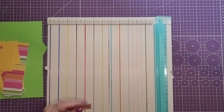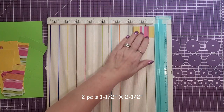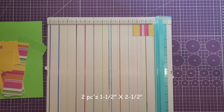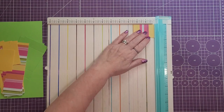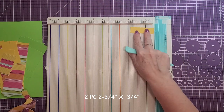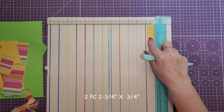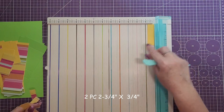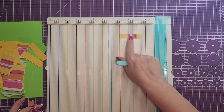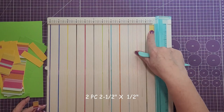Then we will need two pieces cut at one and a half by two and a half. Next we will need two pieces cut at two and three quarters by three quarters. And then two more pieces cut at two and a half by one half inch.